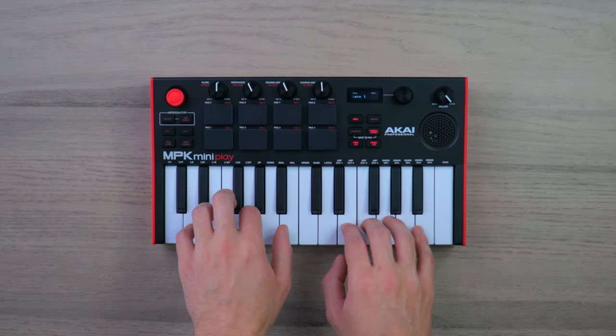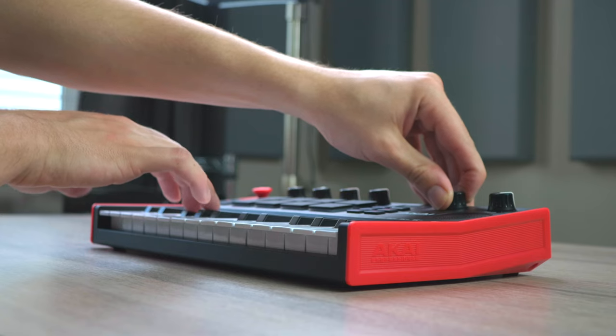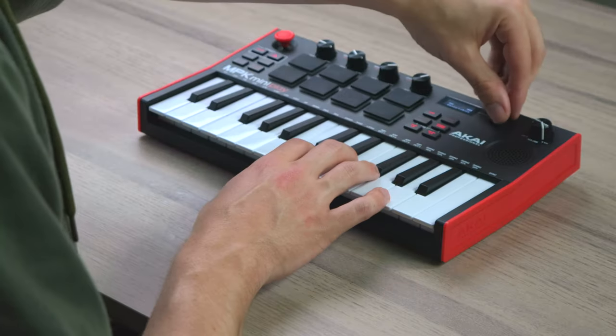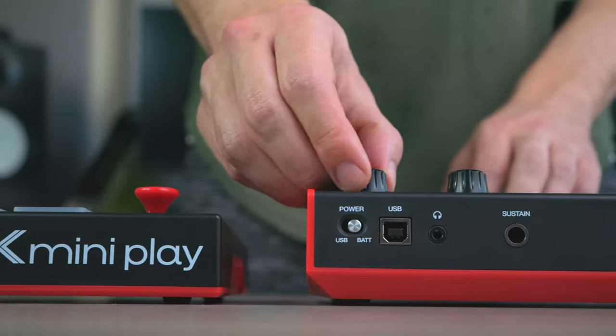This is the brand new Akai MPK Mini Player MK3 and this is the not so new MK2. Today we're going to run through the design and features of this new Mini Player MK3, compare it to the previous MK2 model and see if it's worth the upgrade.